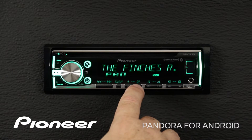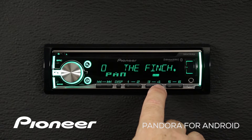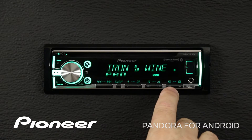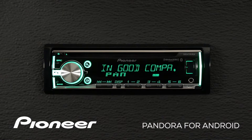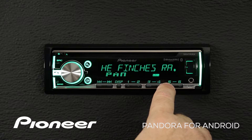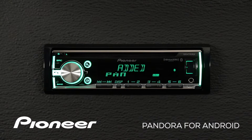If I don't like this song, you can give it a thumbs down with button number two. Play and pause on button number four. And Pioneer's Pandora station creation on buttons five and six for the artist and the song you're listening to. So if I want to create a new radio station based on the current song, just press and hold button number five for a couple of seconds.